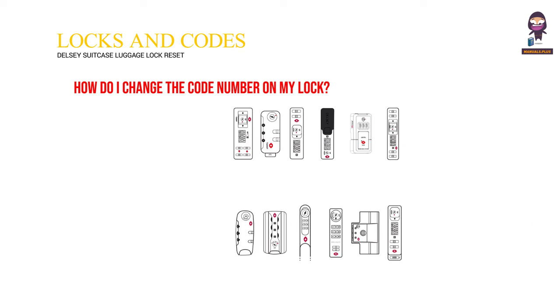How do I change the code number on my lock? Find your lock below and click to view or download the instructions.